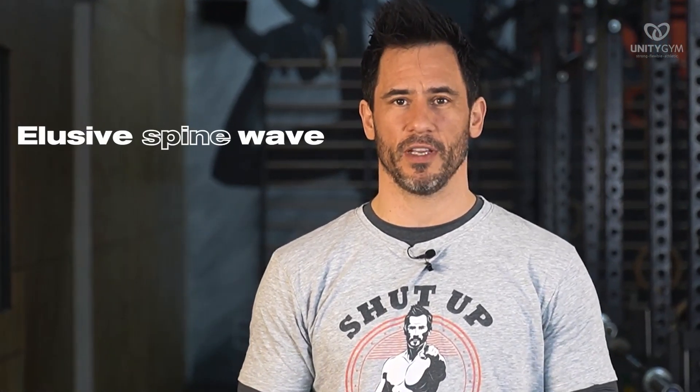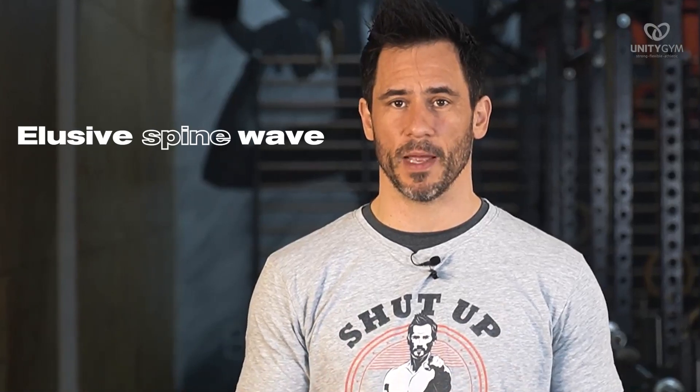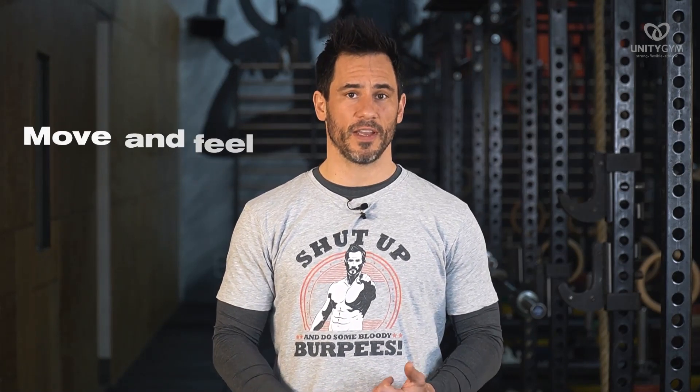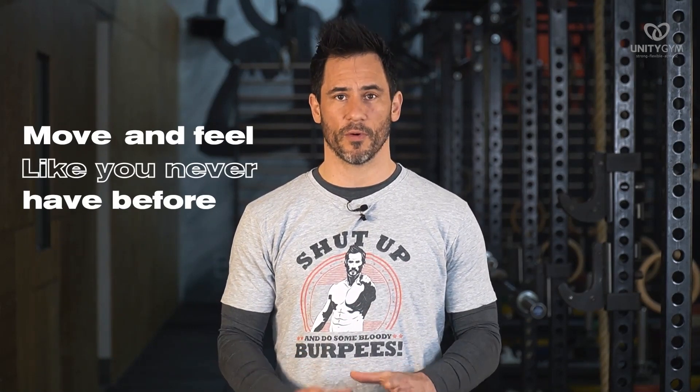I'm gonna teach you how to do the elusive spine wave in this video. This is an amazing movement that if practiced daily is going to take your spine mobility to the next level. You're gonna move and feel like you never have before. This is gonna reduce aches and pains and make you capable of movement that you've only dreamt of.